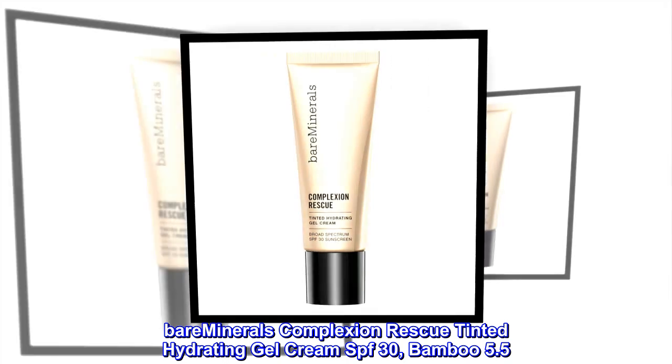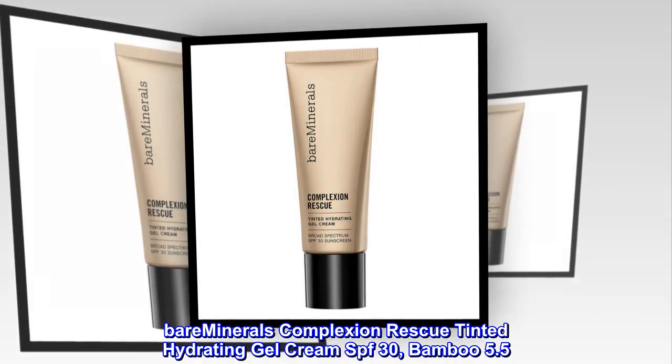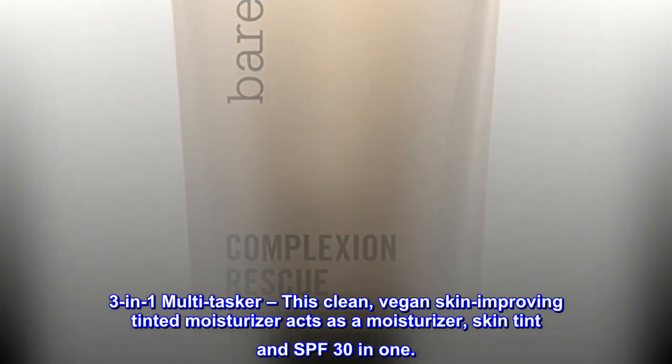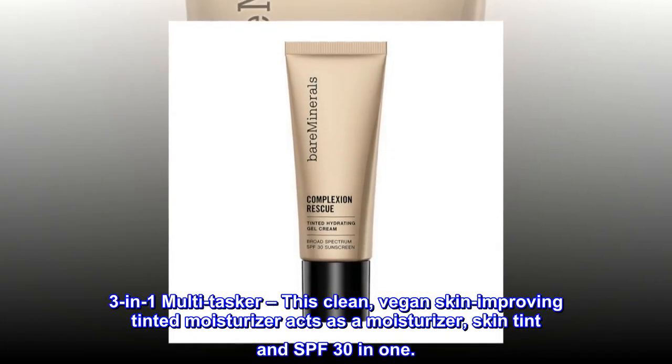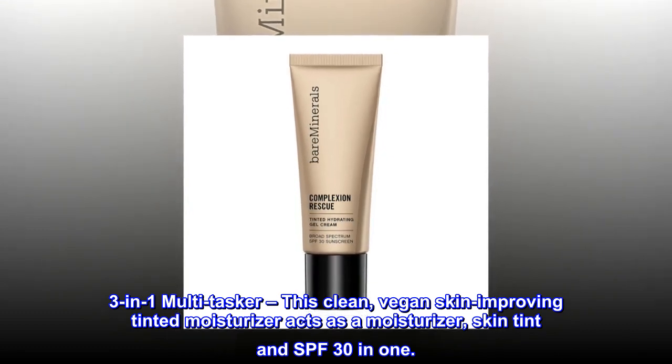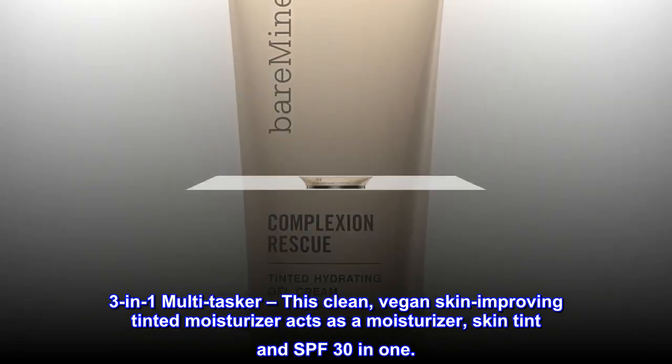Bare Minerals Complexion Rescue Tinted Hydrating Gel Cream SPF 30, Bamboo 5.5. 3-in-1 Multitasker. This clean, vegan skin-improving tinted moisturizer acts as a moisturizer, skin tint, and SPF 30-in-1.